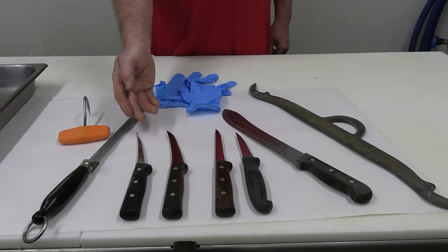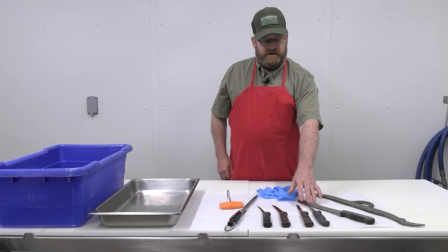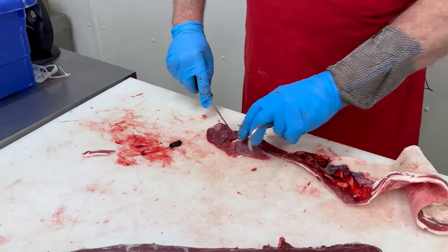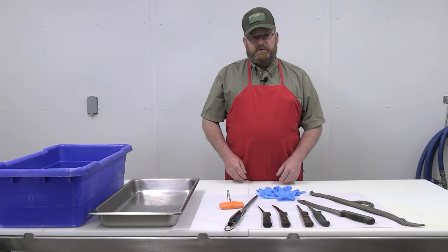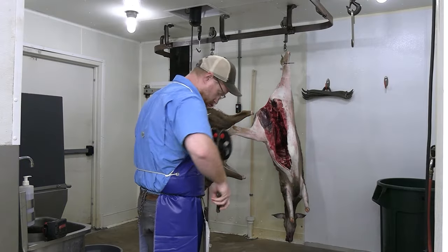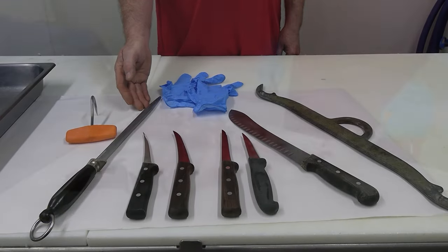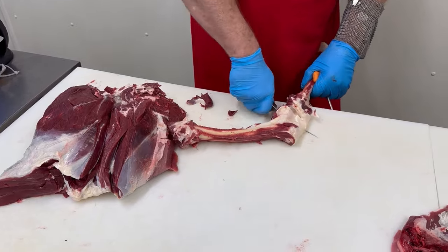You'll need an assortment of knives — some basic knives for skinning and for cutting. One or two, two or three knives, that's plenty. You'll need to have your knife sharpened, and in order to keep it sharp you'll need a butcher steel to straighten the edge in case you hit bone or something else that's going to dull that edge.